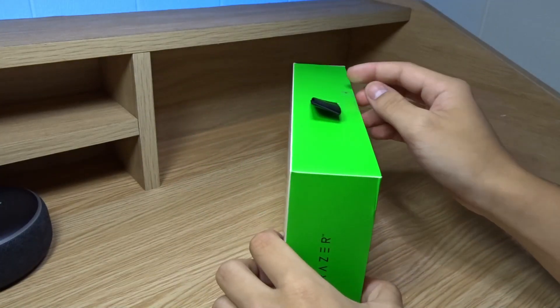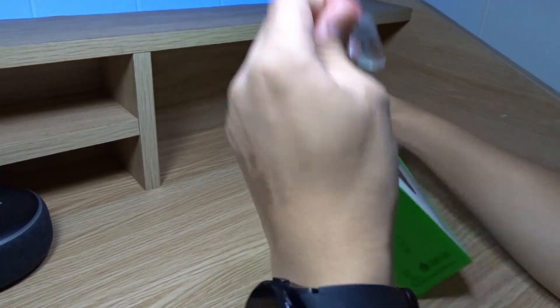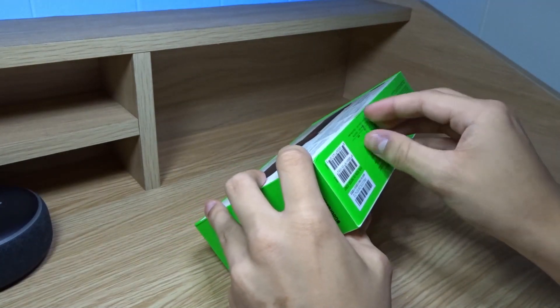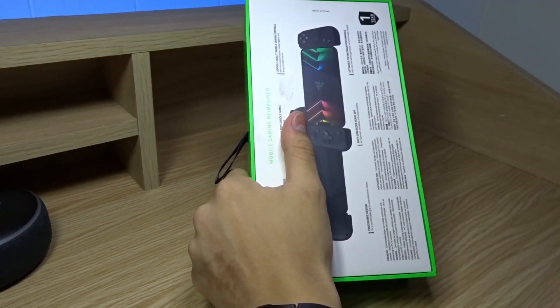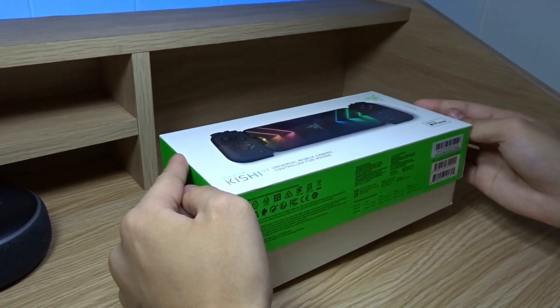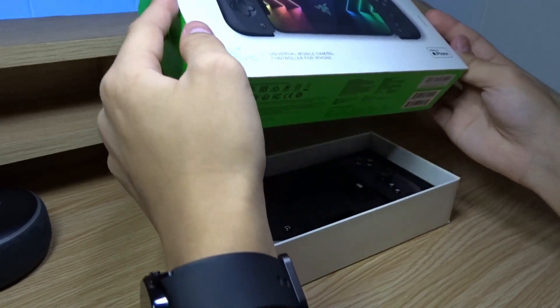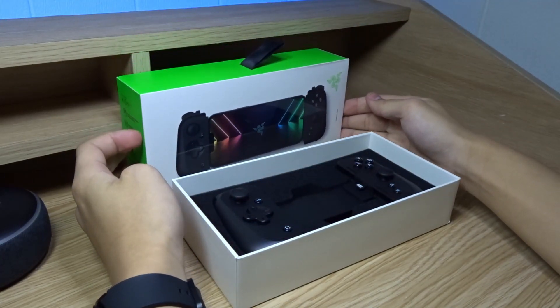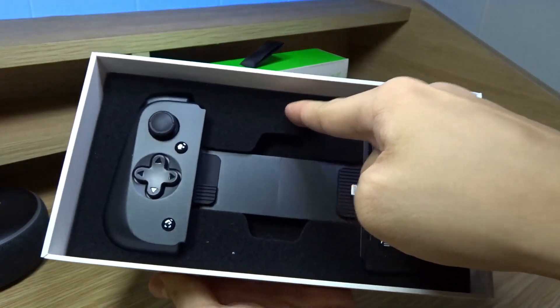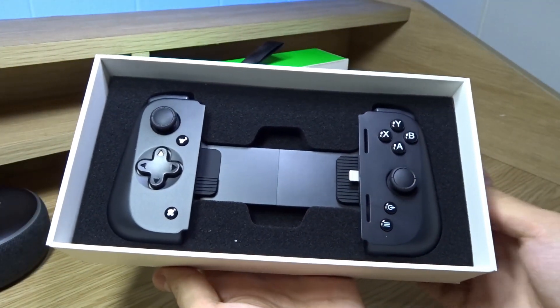I'm going to peel the seal over here at the top, and the other one at the bottom. Let's lift this open. Take a look at that — the Razer Kishi V2. There's some soft foam padding around it. Let's remove it.